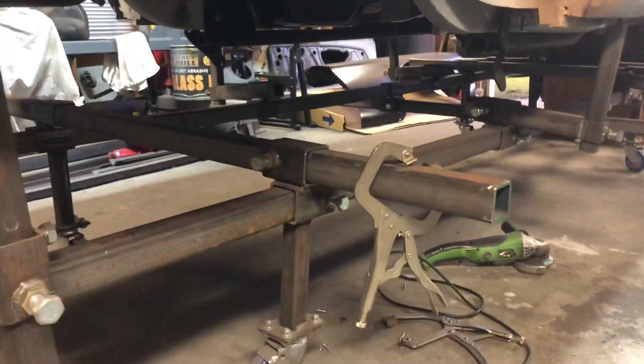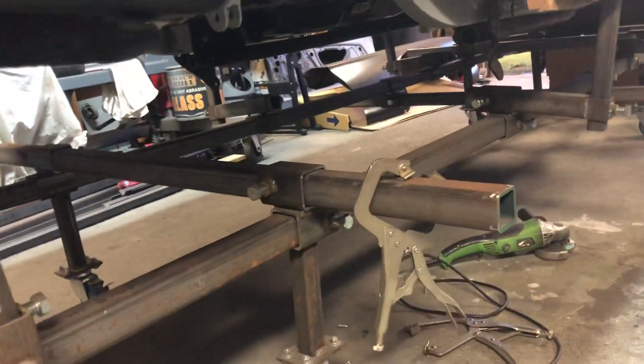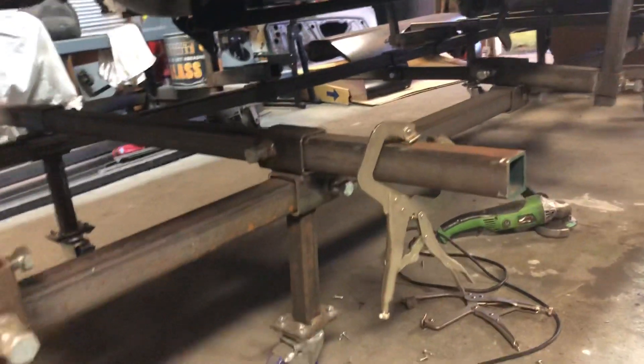Alright, so I had a request for some info on my frame jig. Somebody's wanting to build one, and I forgot to make a video about it.